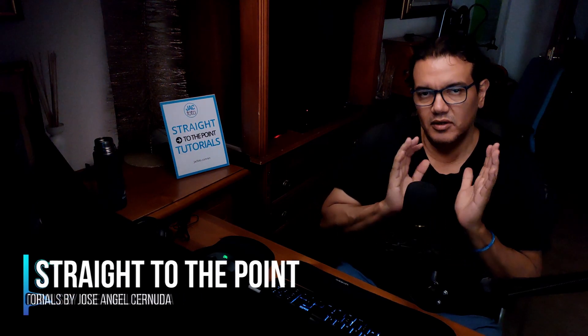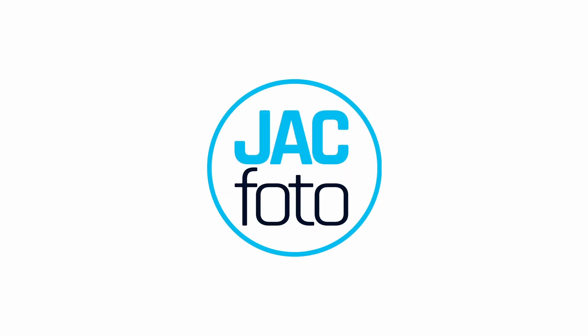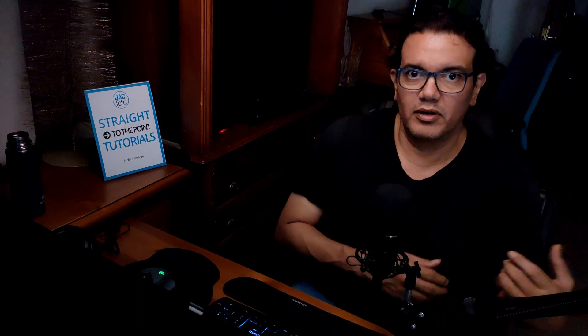Hello, welcome to Straight to the Point Tutorials. Jose says hello from Madrid, Spain. Today I will be talking about the new update in Luminar Neo — version 1.4.0 — which includes one important tool we have been waiting for: the clone tool, along with other updates and bug fixes. I will focus this review slash tutorial on the use of this clone tool.